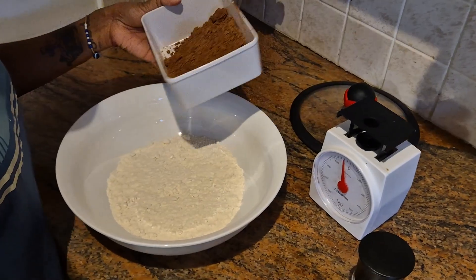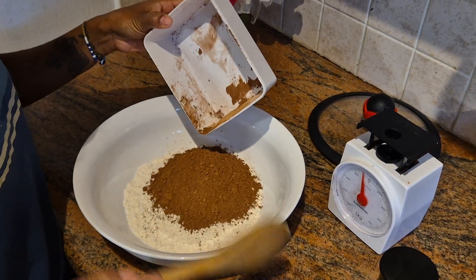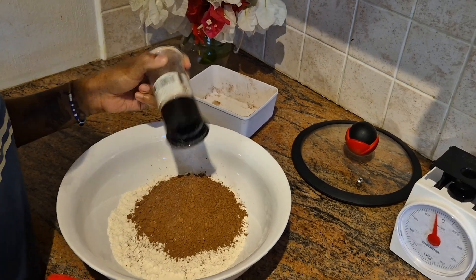In a large mixing bowl, combine the dry ingredients — the flour, the cocoa powder, and salt — but leave the chocolate chips for later.